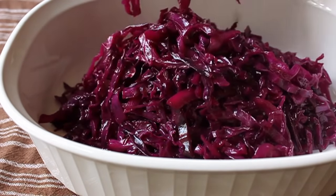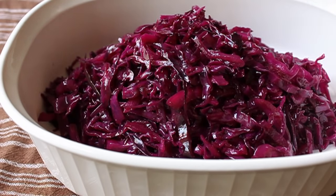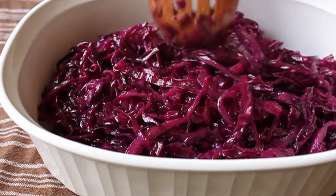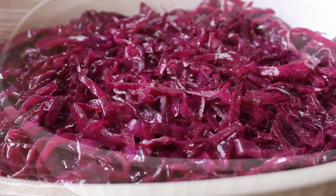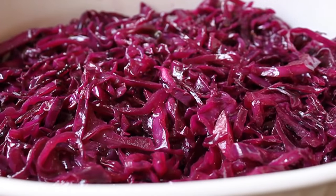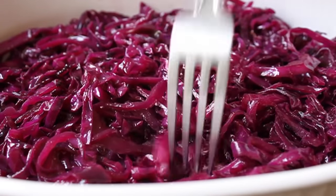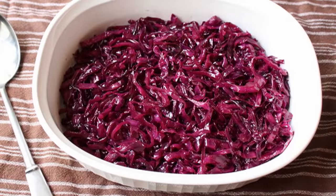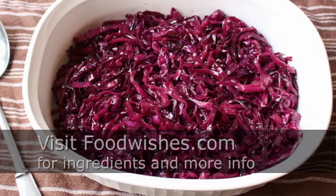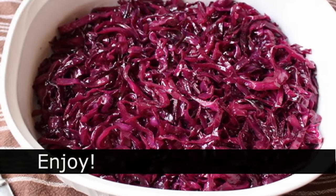And there we go — beautiful braised red cabbage. Look at that color; it's magnificent. Is that magenta? It's not purple, it's not red — somebody tell me that color. Just such a great, simple, fast side dish: a little bit sweet, a little bit tangy, with that tiny hint of caraway you can't quite identify but know is there. We do our fair share of pork main course recipes, so this would be a fantastic side dish for any of them. I hope you give that a try — head over to foodwishes.com for all the ingredient amounts and more info. As always, enjoy!